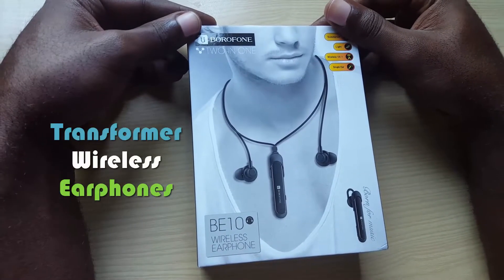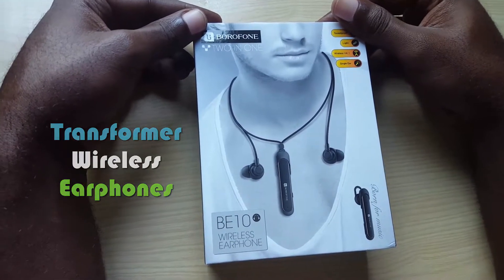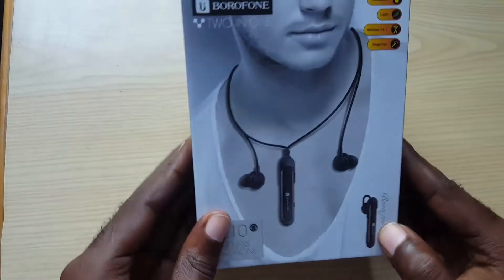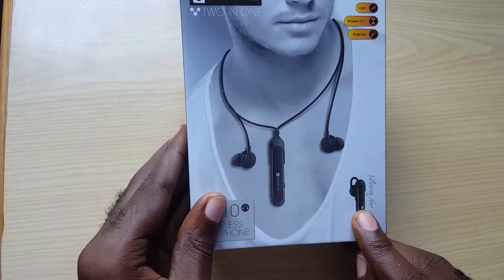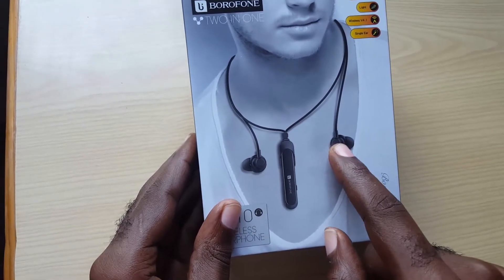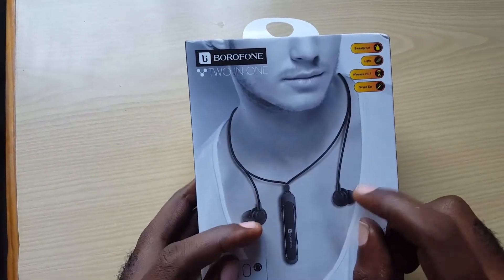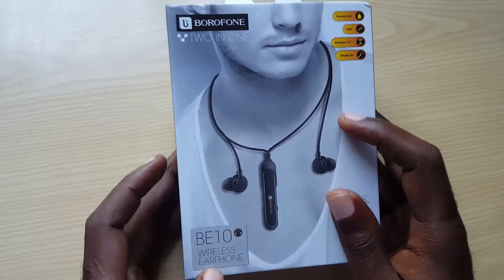Today I have this device which is the Borophone B10. The Borophone B10 is a two-in-one device, and as you can see from the illustration it transforms from a single in-ear headset that can be used to answer calls into a very lovely dual-eared necklace that can be worn around your neck. You can easily transition to place it in your ear and it will connect to your iPhone and other smart devices.